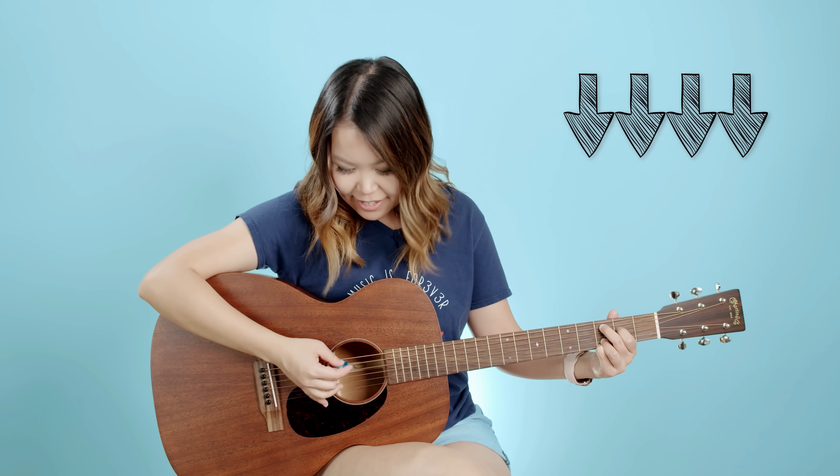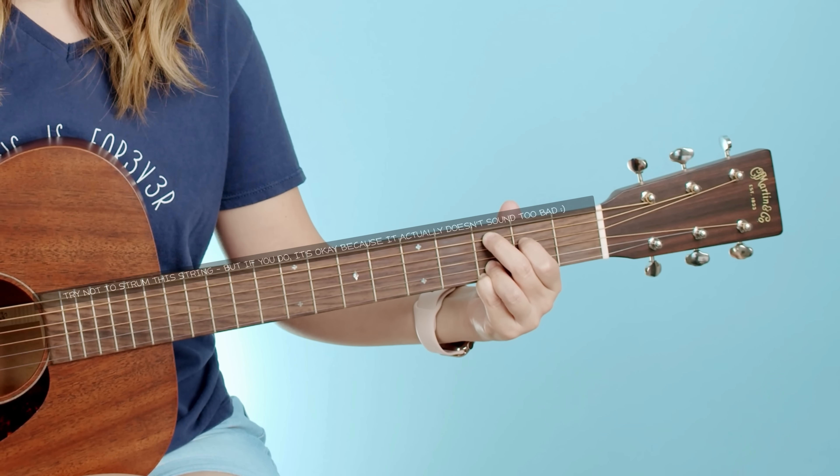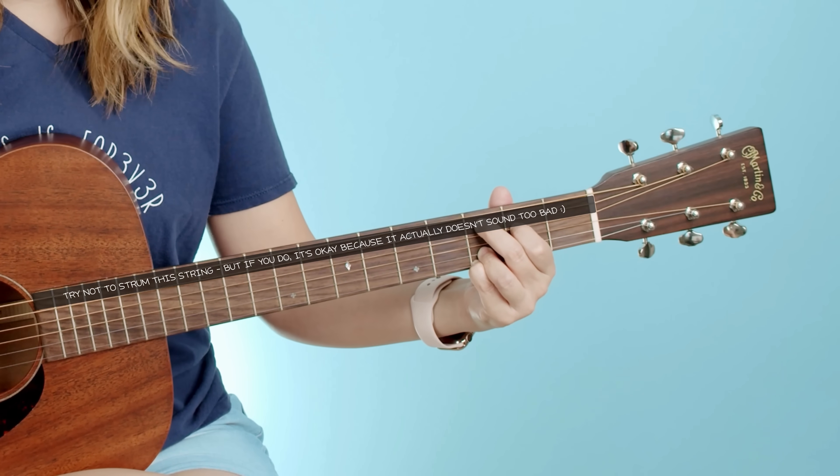Now we want to move into strumming with our C add nine chord. What we're gonna do is exactly what we did with our G chord — just four down strums. Something to keep in mind is that our C add nine chord is a little bit different than our G because we're not gonna want to strum this top string.